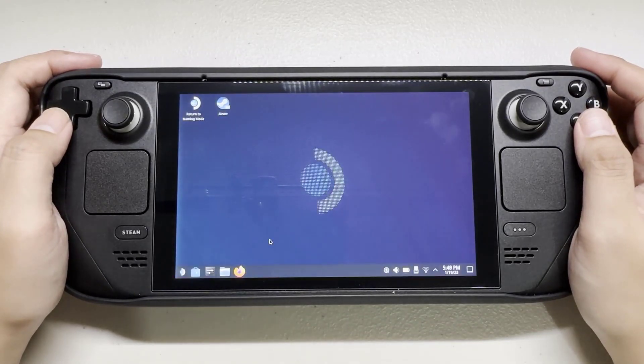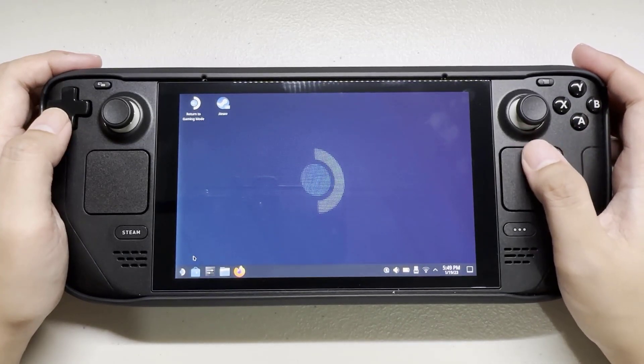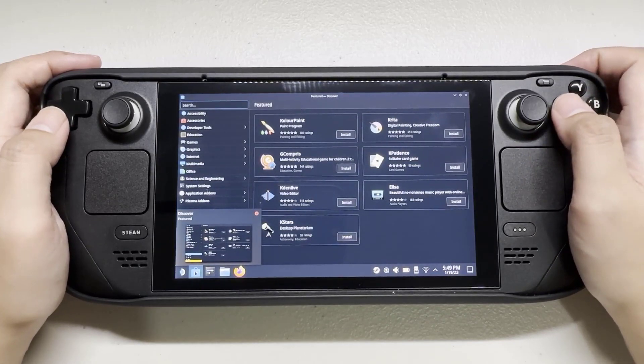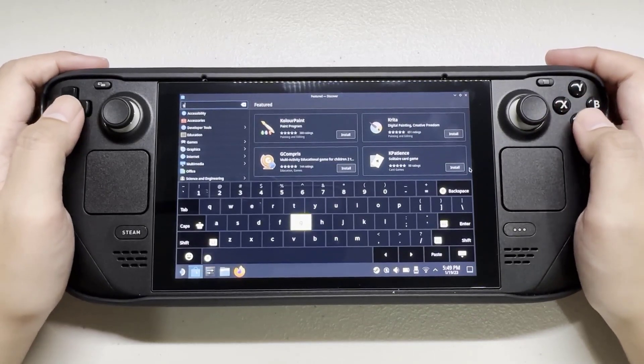Open the Discover app. Type Google Chrome and select Install.